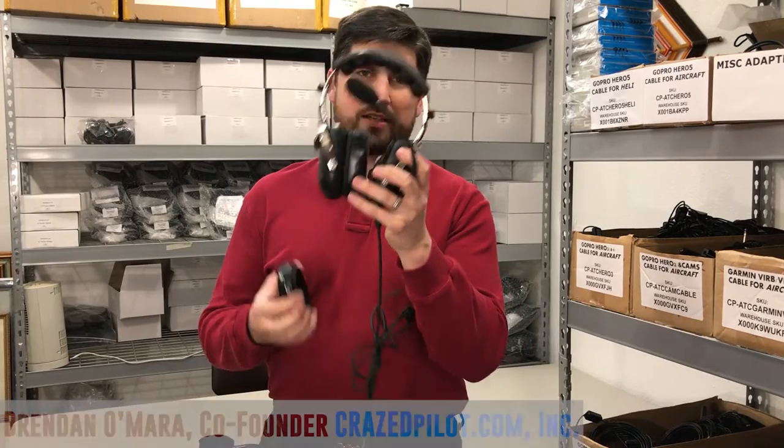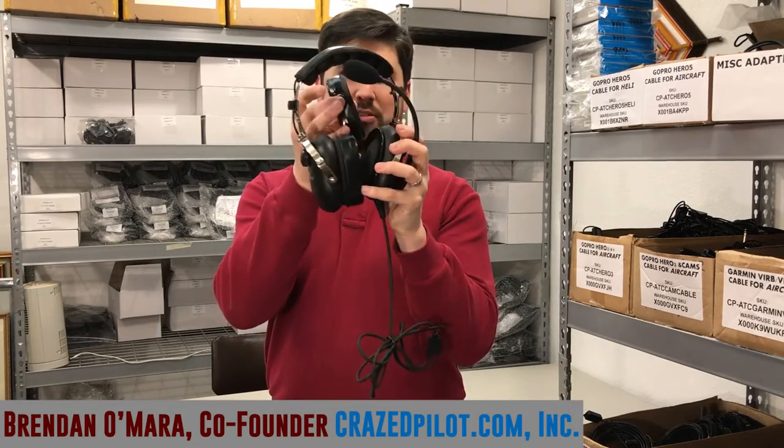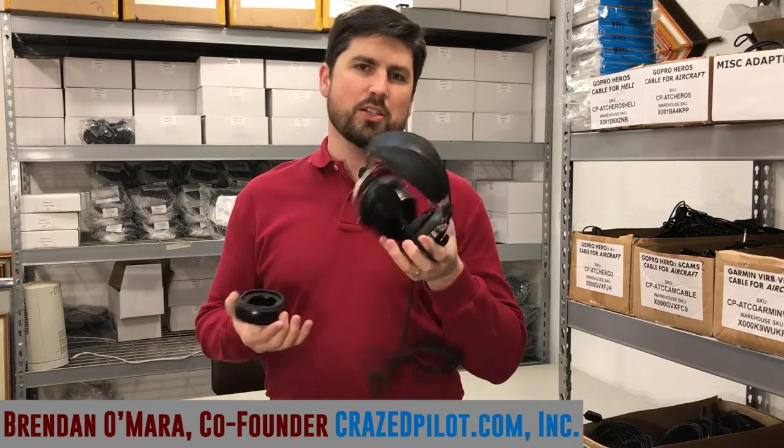Have you ever found yourself like this, your headset and the gel seals completely come off? It's a common problem.